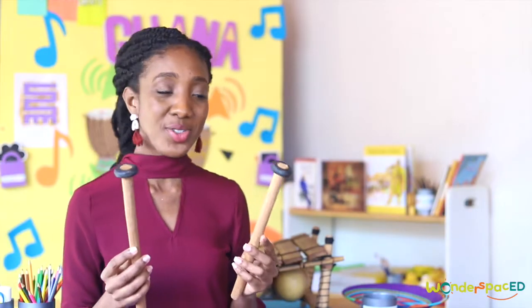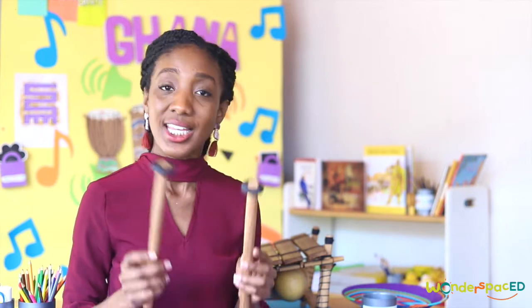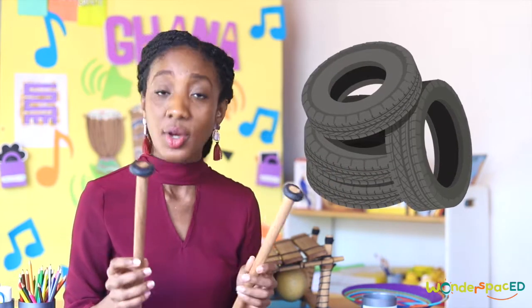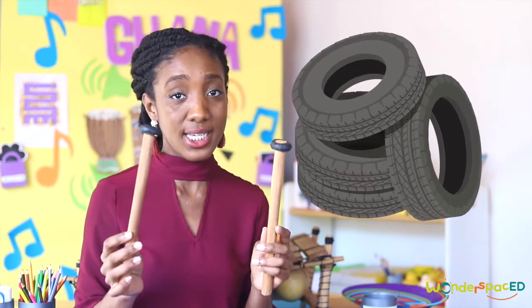I almost forgot to tell you about these sticks I've been using to strike the bars — these are known as mallets, wooden mallets. In Ghana, they pad the wooden sticks or mallets with rubber from tires — recycled rubber from tires.